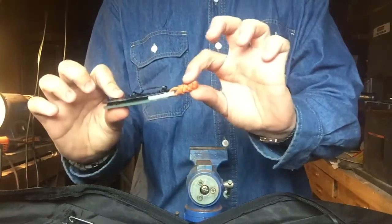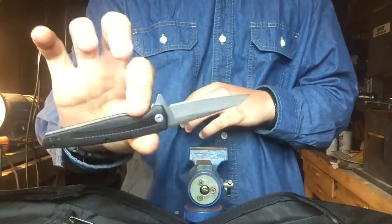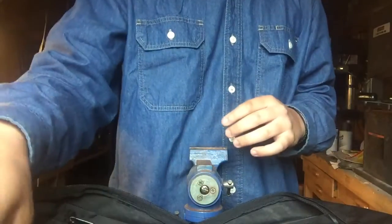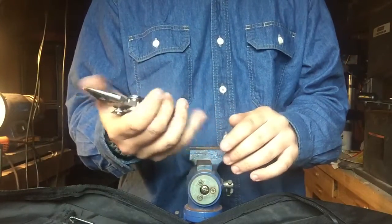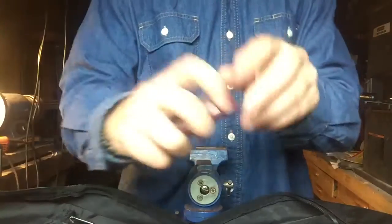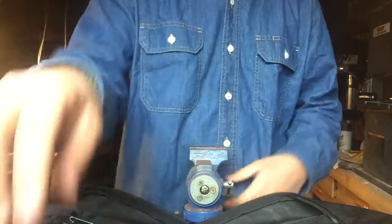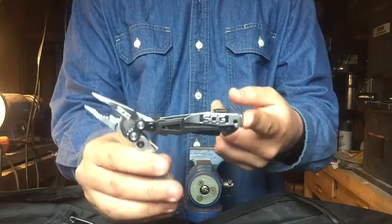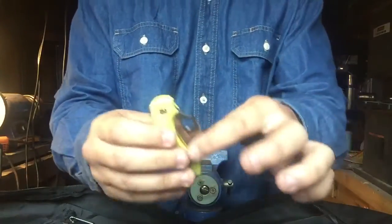Next to that I have the CRKT Squid in D2, JG10 scales with a glow-in-the-dark backspacer, a lanyard I put on it, and phosphor bronze washers — it's a LHQ exclusive. Then the Kershaw Hotwire, a Walmart exclusive around $11. A Gerber Suspension multi-tool — probably one of the best ergonomically for using as pliers. Got that years ago. And my SAK Tinker with a custom clip.